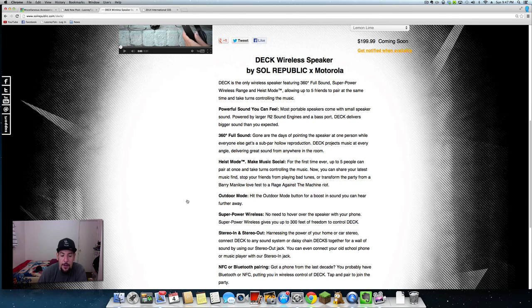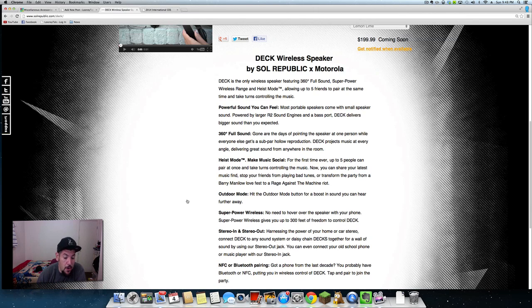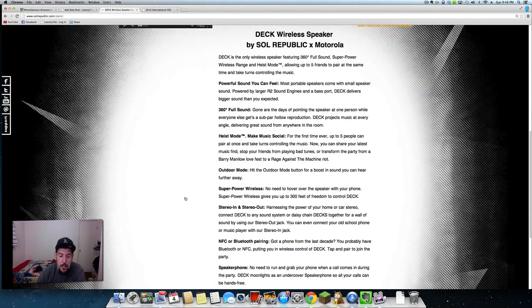You've also got an outdoor mode that boosts the sound when you're using it outdoors. As far as wireless capabilities, it's going to give you about 300 feet of freedom to control the Deck, with stereo in and stereo out.